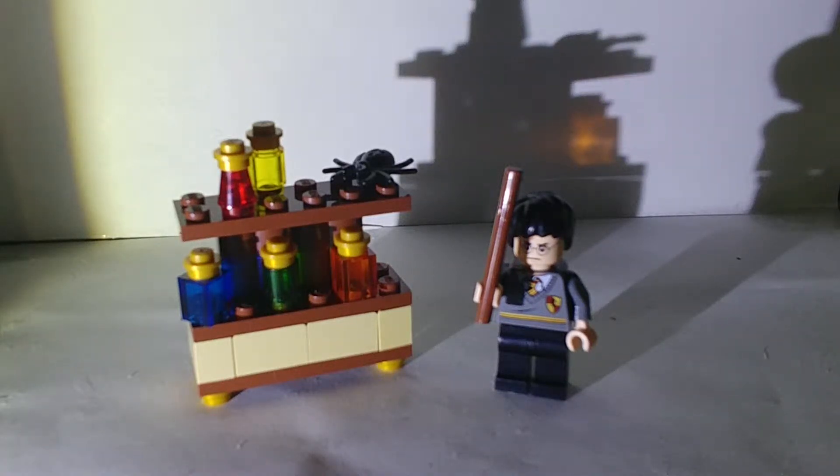Hey guys, it's Henry here from Master Builder 360, and today I have an awesome Lego Harry Potter set for you. It is set 30111, called The Lab — it's a polybag from 2011, and as you can see it's Harry Potter, which I love.